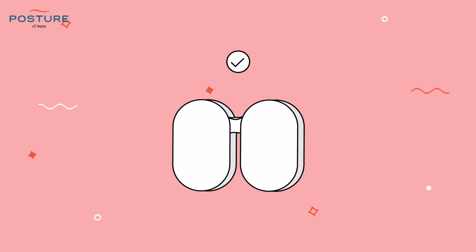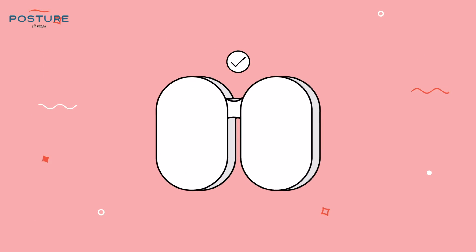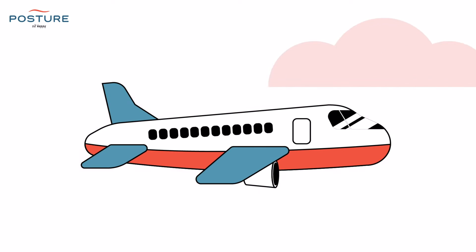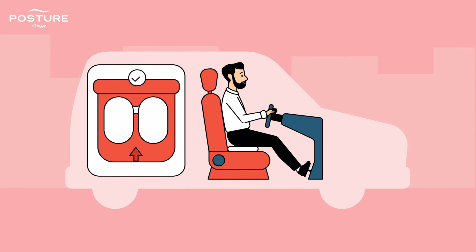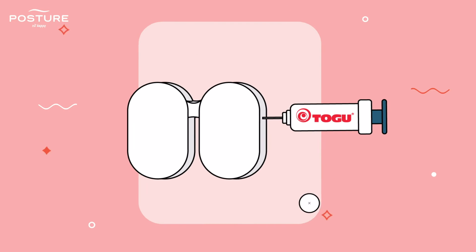AirGo Seat is anatomically designed and is suitable for travel, whether by car or airplane. Place the attached side to the back end of the car seat and enjoy a pleasant ride. You do not need to pump it when used in the car.